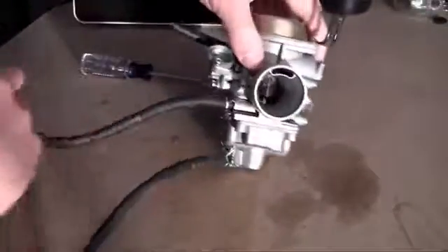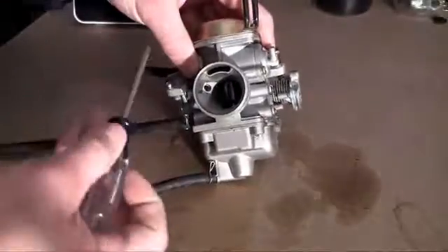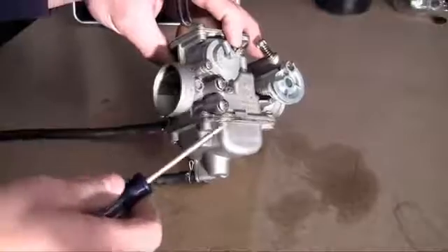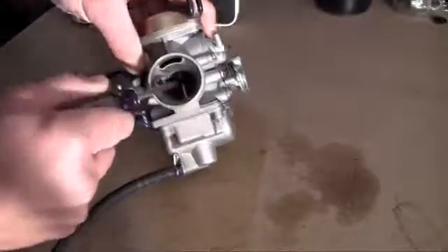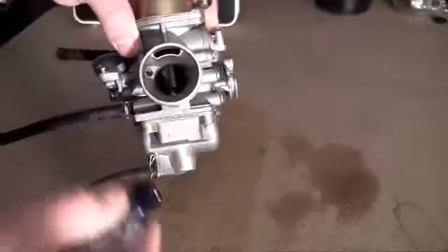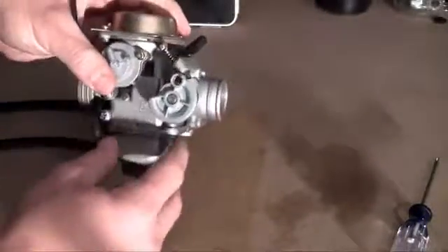Now your carburetor has that perfect balance of air and fuel, and it can mix it. I'm not going to show you guys exactly how it mixes it perfectly right now, but just remember that this is what it does — it mixes the perfect ratio of air to gas using some of those pieces in there. This one actually controls the airflow, but like I said, I'll talk about that later on.